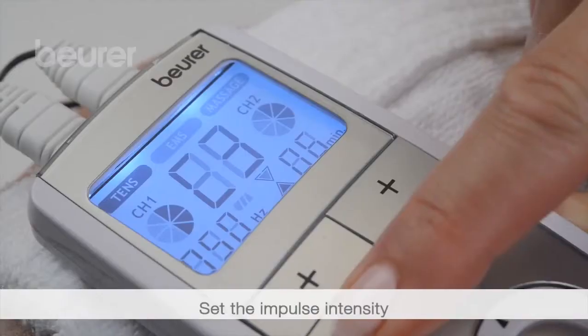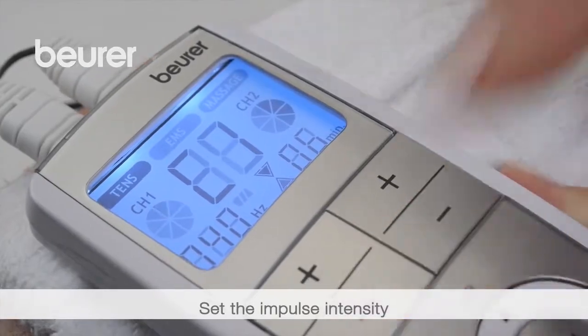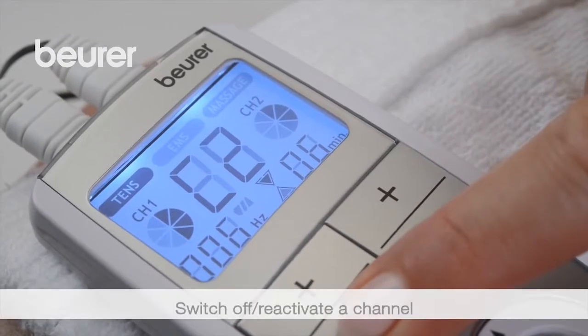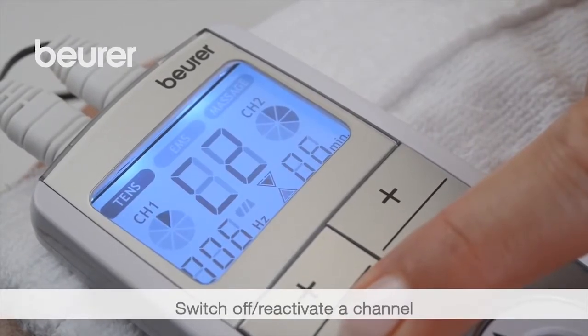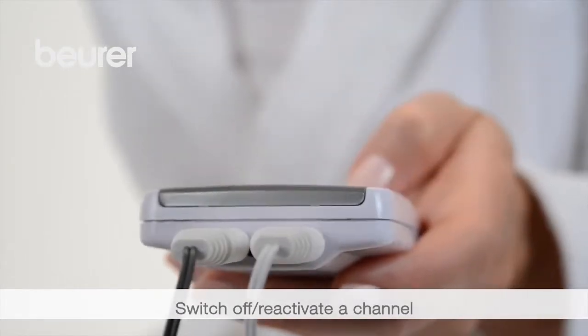Select the impulse intensity for channels 1 and 2 by pressing the relevant plus and minus buttons. To switch off a channel, press the minus button until the lowest level is reached and then keep the button pressed. Press and hold the plus button to reactivate.